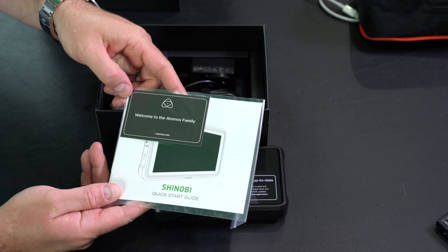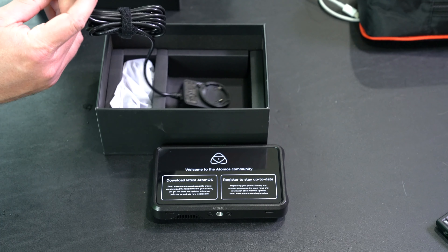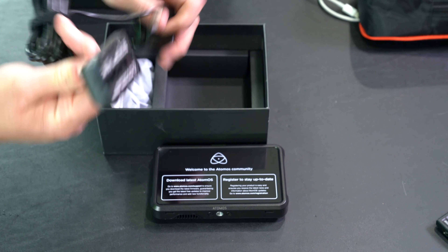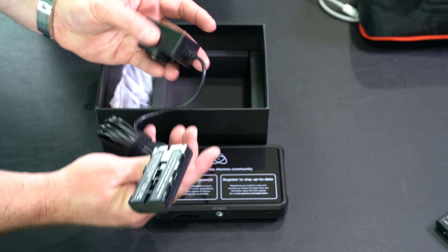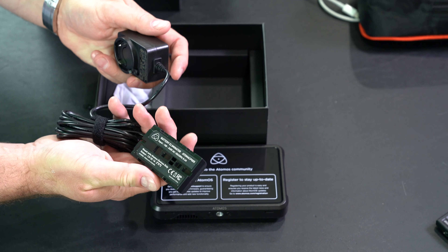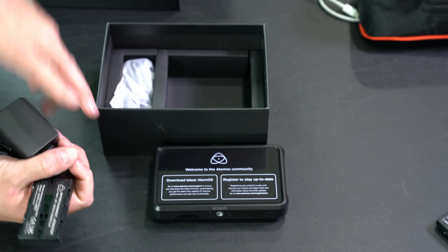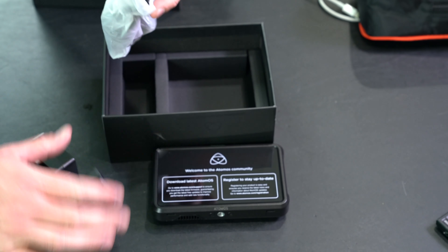So you got a quick start guide. And then this — don't confuse this as a battery. This is a power plug if you're going to use wall power. It just happens to be the shape of a battery, so this does not have a battery with it.